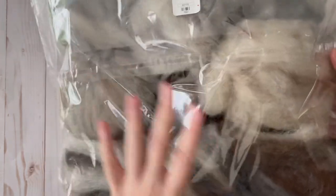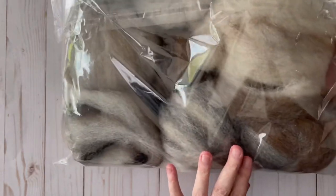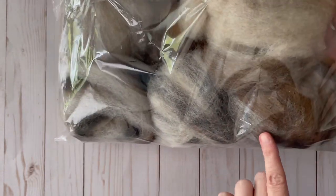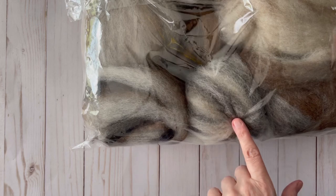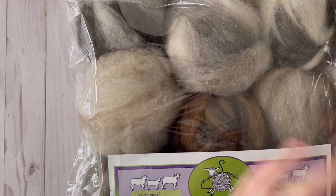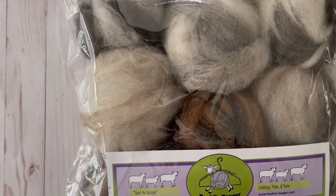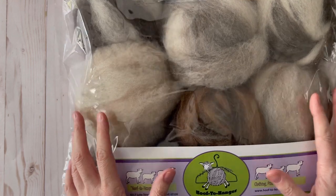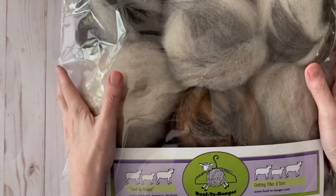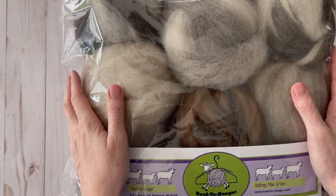If you take a look, all of these have different shades — there's a brown with a white, and gray, and what looks like a dark gray with black and white, and dark brown and white. These are just absolutely gorgeous, and I will also link Hoof to Hanger and the Sandpiper down below. They do have an online store if you're interested in getting any wool roving if you like to spin your own yarns.